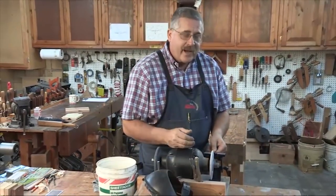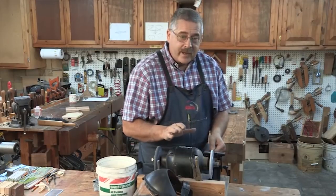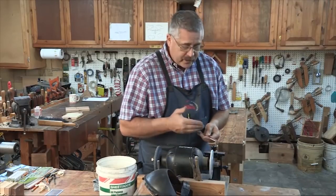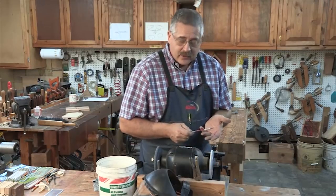You might notice this steel's getting hot. We're getting a lot of blueing, which is a big sin in woodworking, but we're not worried about it. This steel is soft — it won't get any softer. But the big thing is it's getting too hot to hold.